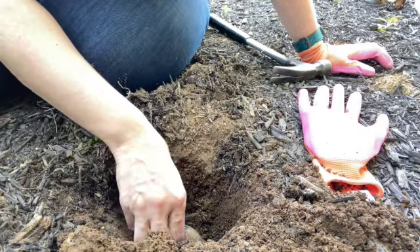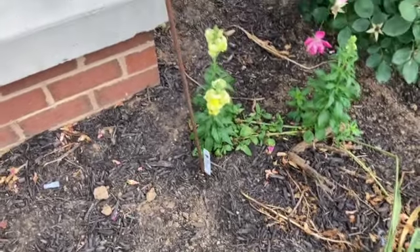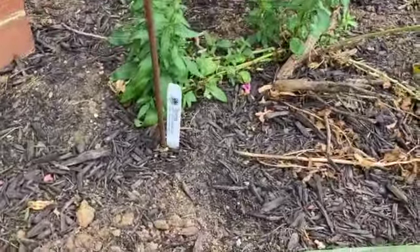We're going to label it quick - put the tag in. I recommend doing that too, because you may think you'll remember and you probably will once you have blooms, but it's just a nice thing to do.